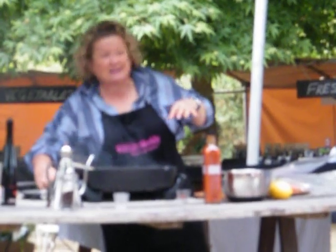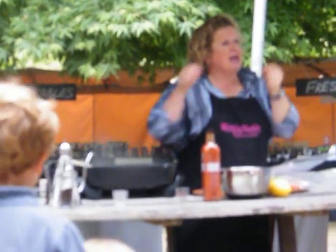Add an onion to the pan and slow it down. And if you add garlic, and there's any green bits in the garlic, take it out. The green bits in the garlic are horrible — get rid of it.